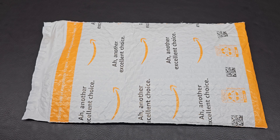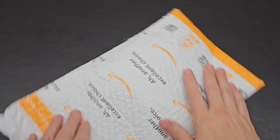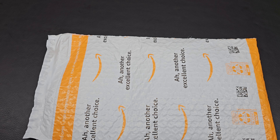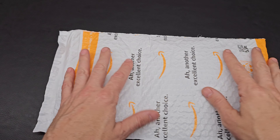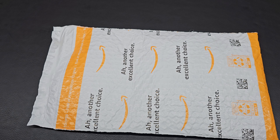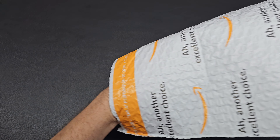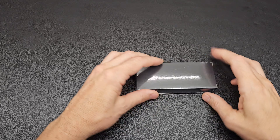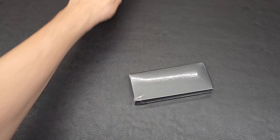Hey, Kenman here, and today we have another excellent choice — an interesting, crazy, silly unboxing. Before we start, I'm not sponsored by anyone. I purchase everything at retail price and I do these videos because I love discussing knives and sharing info and ideas with others. If you have any questions or thoughts, please feel free to comment below.